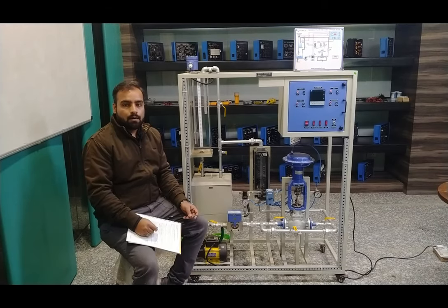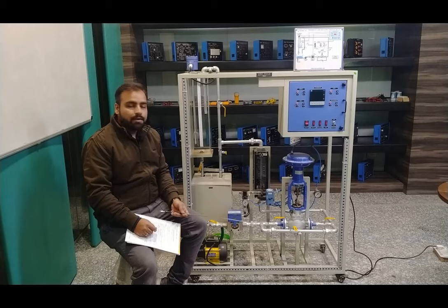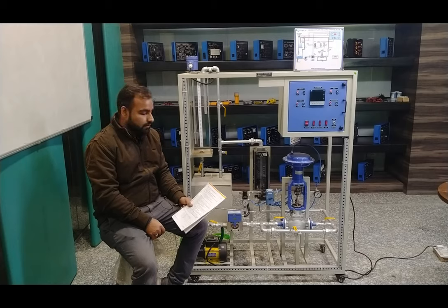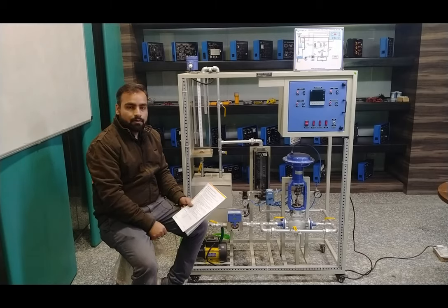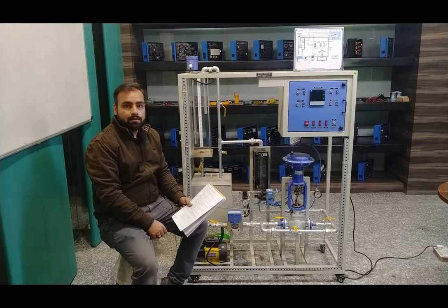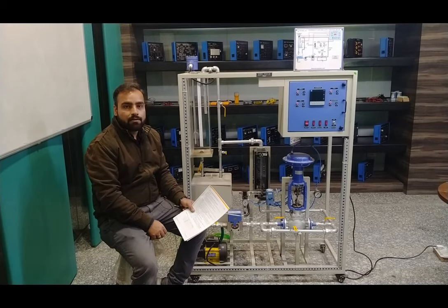Now we will perform the experiment on the complete trainer system. For the first experiment, we study the closed-loop control system for flow, using the wheel flow meter as the transmitter and the PID controller as the controller. The procedure from the user manual requires setting the hand-operated ball valves: V1, V2, V4, and V5 need to be closed, and V6, V7, and V8 need to be open. We then set the PID controller parameters and start the system with air supply.